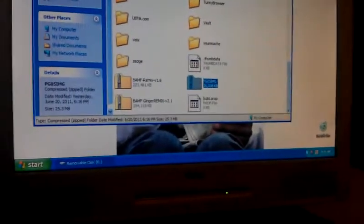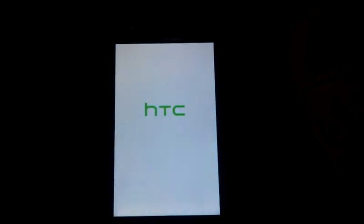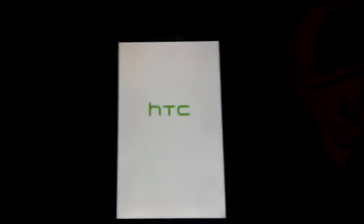Now we'll disconnect it from the computer. You can hold down on the power button, or you can go to ROM Manager and do 'Reboot into Recovery.' So that's what we're going to do — reboot into recovery. Again, I apologize, I'm not going to edit this video, so you're just going to have to fast forward if you don't want to watch all this.